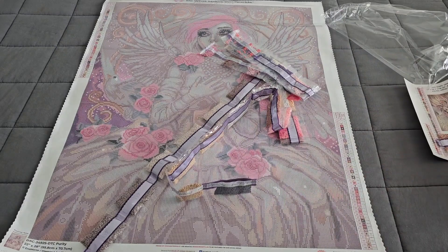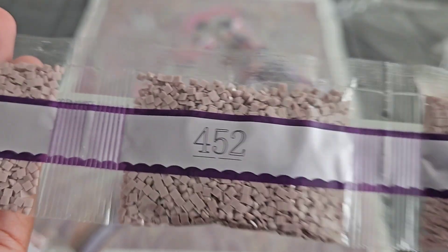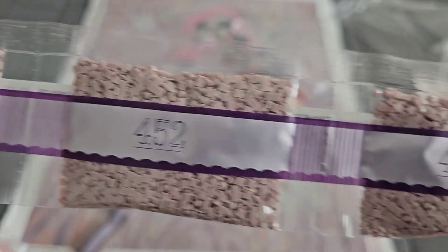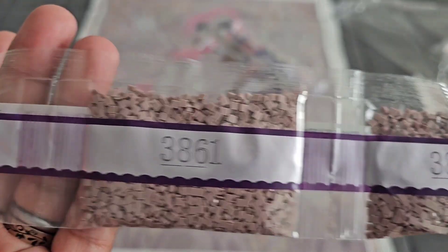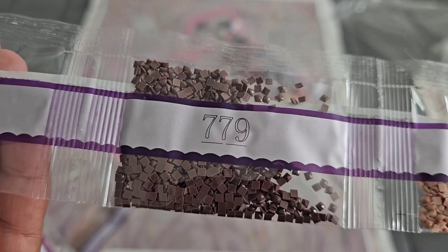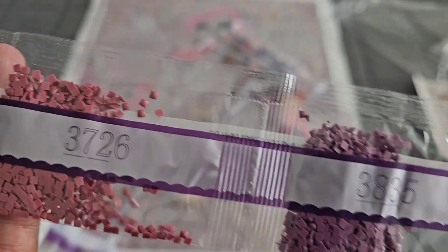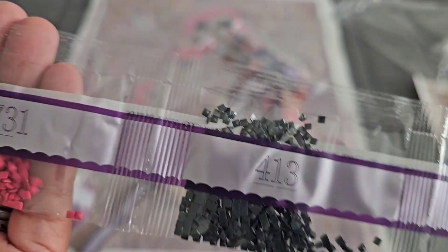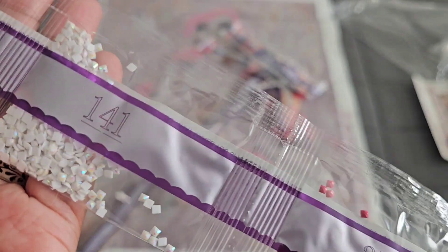Let's see what colors come in. We've got 452 coming in with five bags, 38.61 coming in with four bags, then 407, 779, 317, 152, 38.35, 37.26, 413, 37.31...